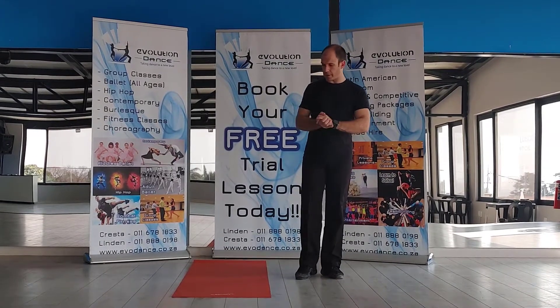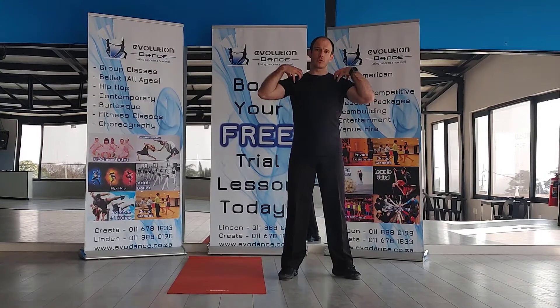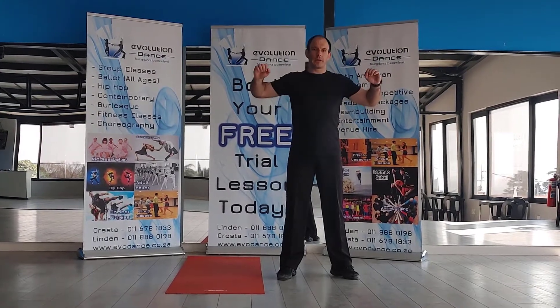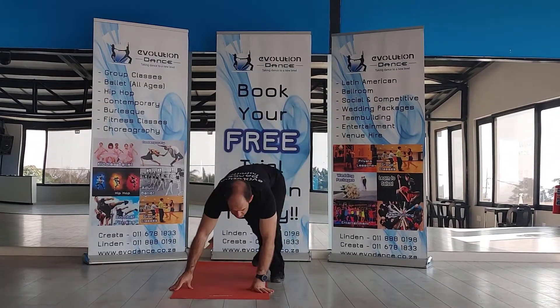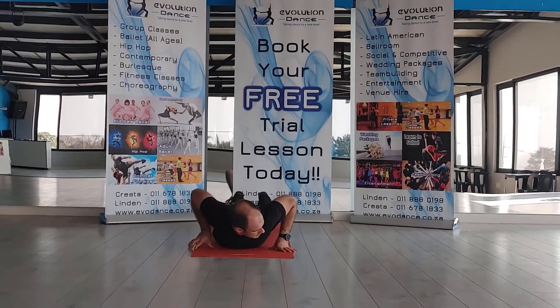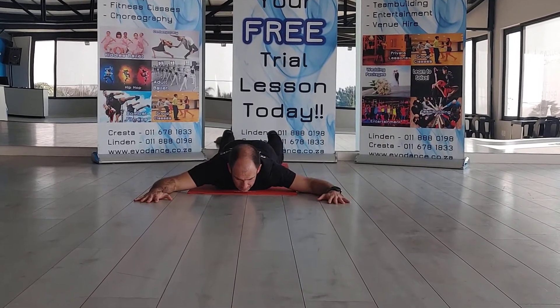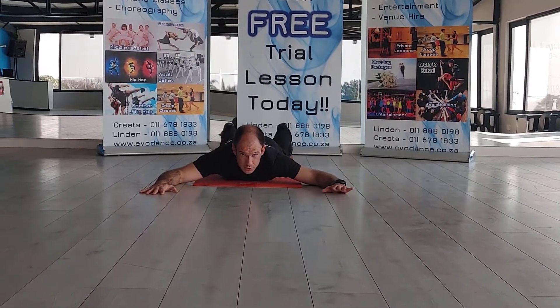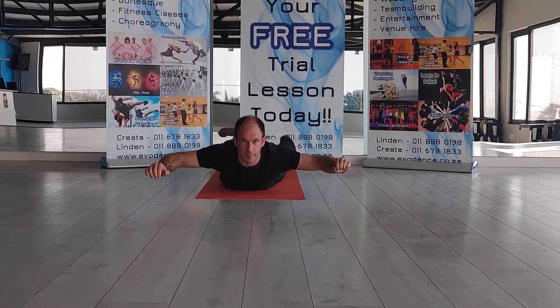We're going to do a little exercise on our stomachs where we're going to find the lat muscles, but you're also going to feel the deltoids working as we pull down. What we're going to do is start flat on the stomach, just with the hands placed in front of you. Now what you're going to do is make sure your toes are pushing into the ground and you pull your chest out off the ground.